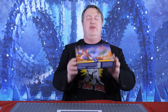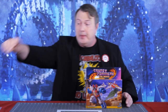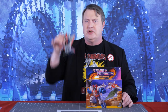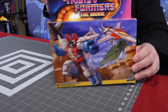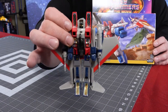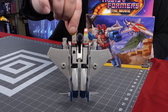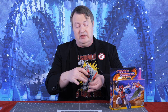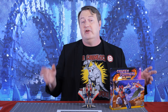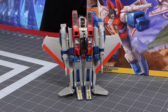Hey everybody, it's Captain Kyle and I have the new retro Transformers the movie Starscream. I'm putting them up against the G1 Starscream. This is a very nice box which I will be opening. Though to be fair this has a rub sign so it's at least a later version. In actuality this is the Takara Starscream reissue — the very first one that they did way long ago.